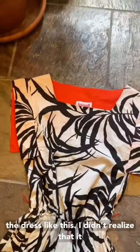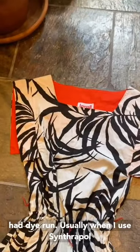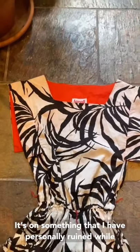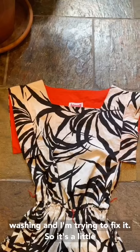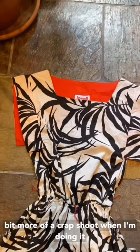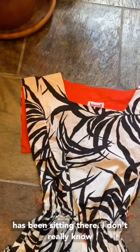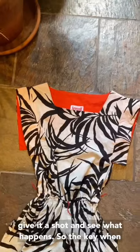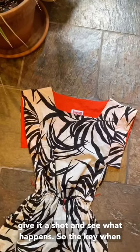I actually bought the dress like this — I didn't realize it had dye run. Usually when I use Synthrapol it's something that I have personally ruined while washing and I'm trying to fix it. So it's a bit more of a crapshoot doing it this way because I don't know how long the dye has been sitting there or what happened when it was washed, but let's give it a shot and see what happens.